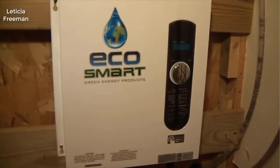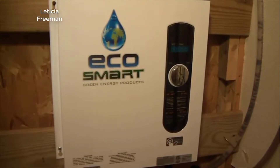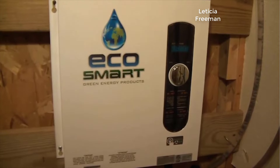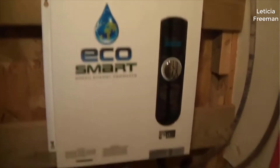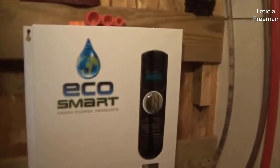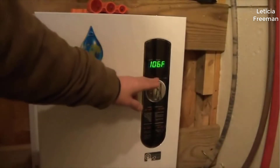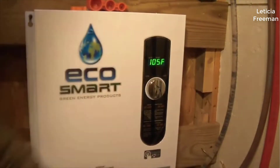This is a quick look at the EcoSmart tankless water heater — this is the ECO 27, the 27 kilowatt model. I have it mounted on the wall here in my utility closet. Here are the hot and cold lines coming into the unit, and on the front you'll see there's a little dial which you can use to change the temperature you want the water to come out at.